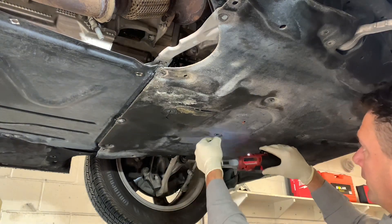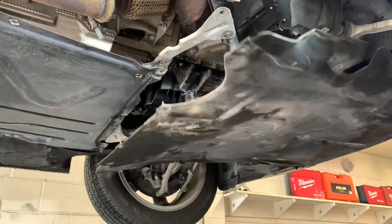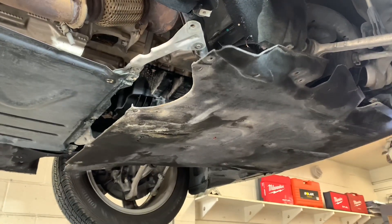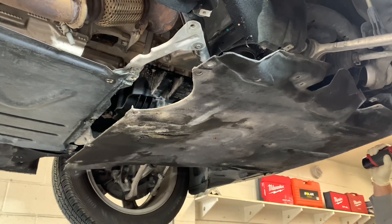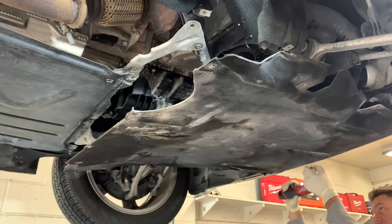This under-shield on this BMW had 24 screws holding it down. If you were doing this by hand it would literally take you 20 minutes to get this shield down. You can see how much time this would save you — if you're doing this in your driveway it makes it a lot easier, and if you're doing this as a professional it's going to make you a lot more productive.